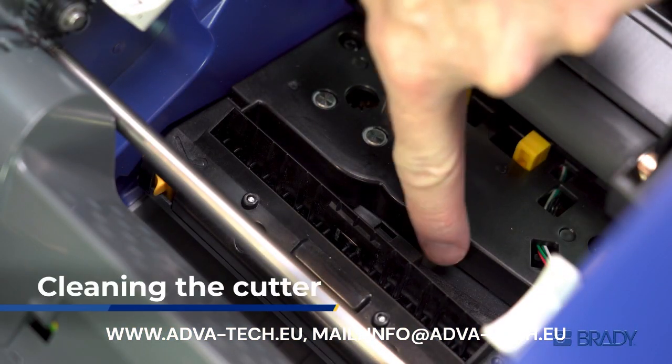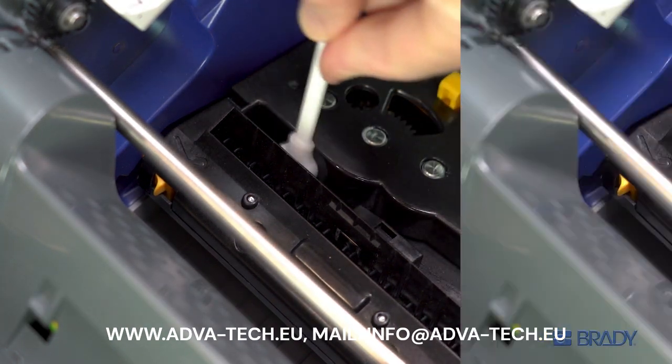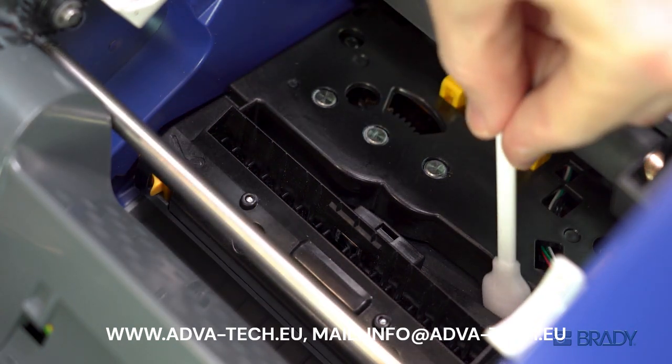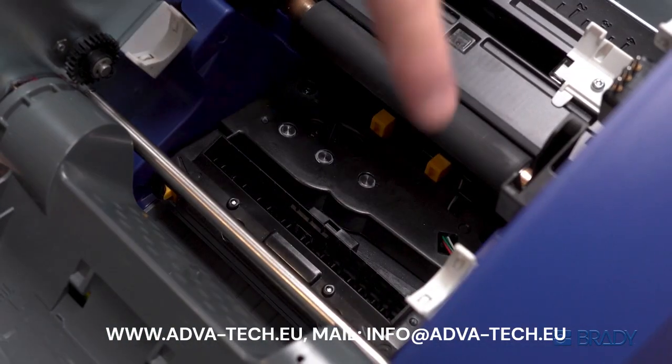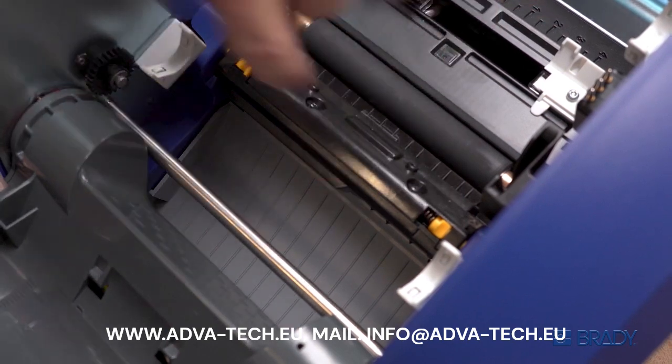To clean the cutter, swab in the open space under the sensor. Wipe back and forth against the blade. Turn the gear wheel below the cutter to expose more of the blade. The gear will stop turning when the blade has reached its maximum rotation. Once clean, pinch and hold the yellow tabs and snap the cutter assembly back into position.